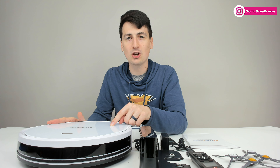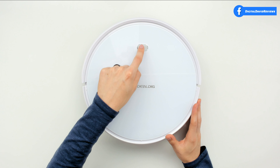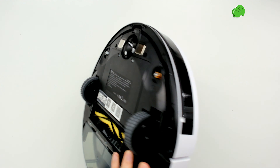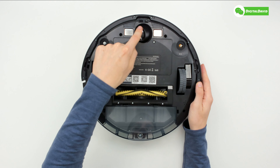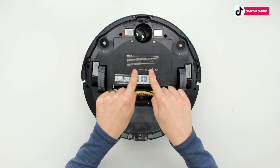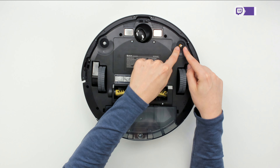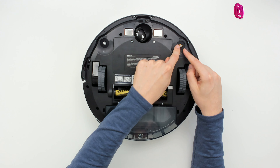Now let's look at the robot vacuum in more detail. At the top you can see the DealDig logo and branding. We have our power button and the front side bumper with built-in IR sensors. Flipping it over to the backside, you can see our omni-directional wheel, charging contacts, battery cover, and our left side brush in white — clearly marked with an L — and the right side brush in yellow, clearly marked with an R.